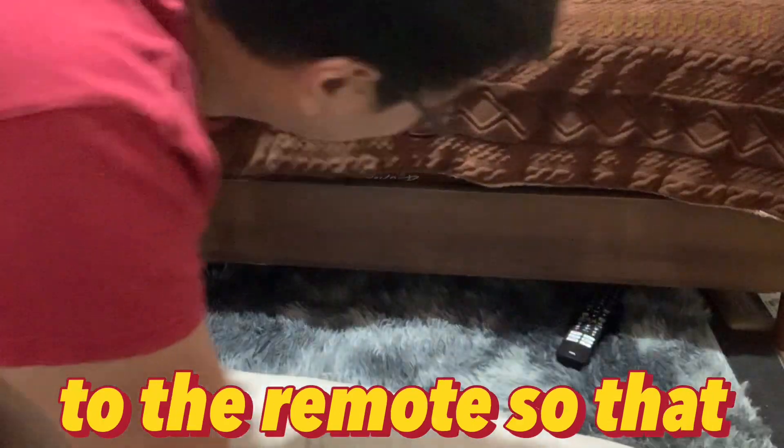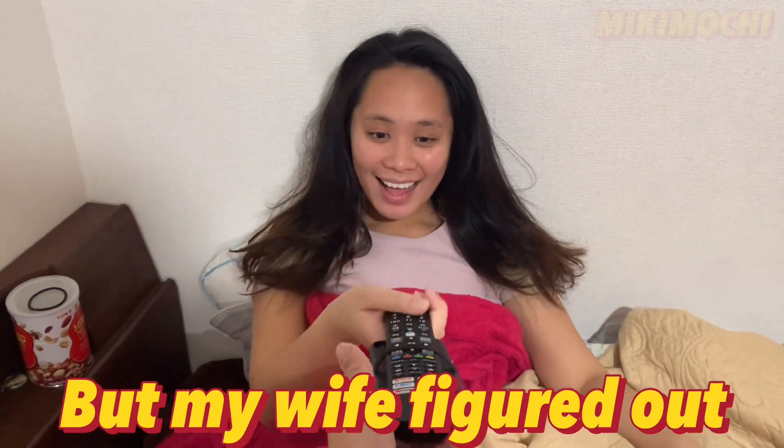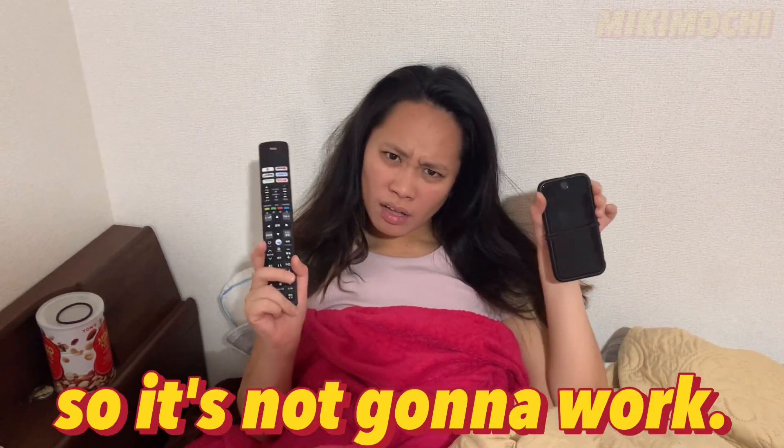For example, I attached the phone to the remote so that when it's missing, I can just call it. But my wife figured out that she needed her phone back, so it's not gonna work.